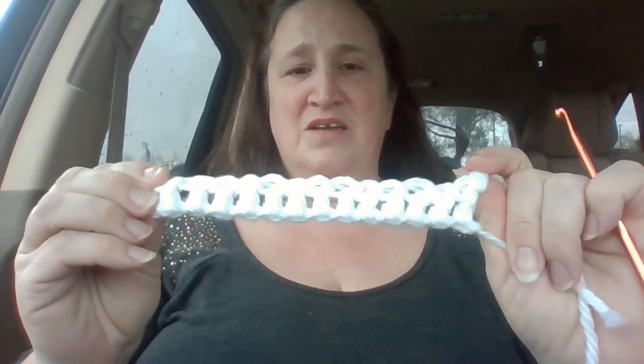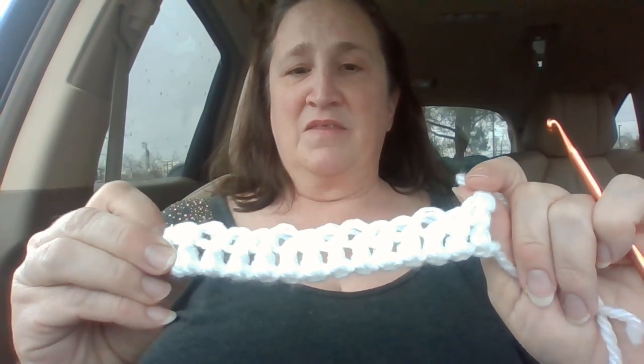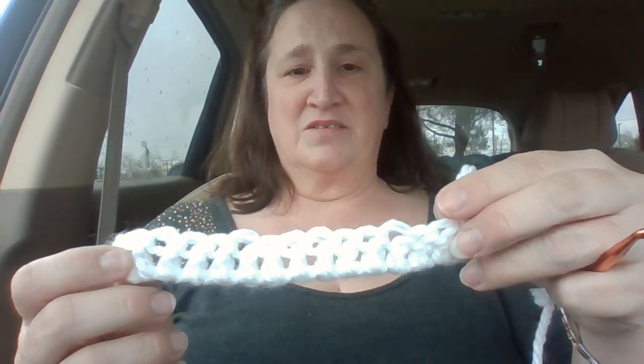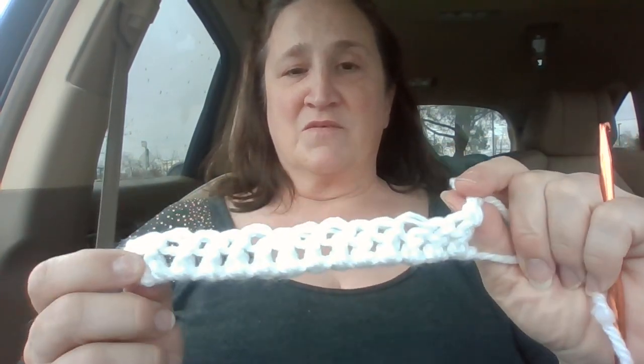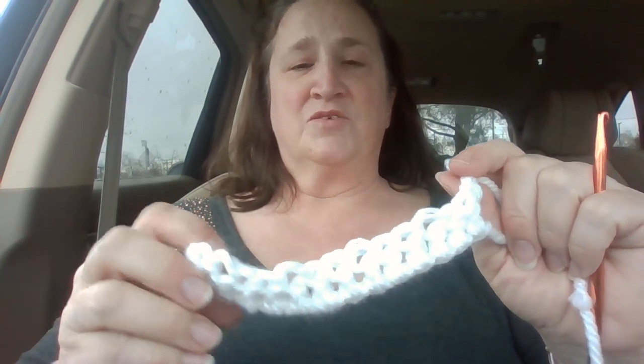What I have done is I did a chain of 15, then started my next one, skipped two and went into the third hole and did a row of 13 double crochets. So you start with 15, and your next row you're going to do 13 double crochets.